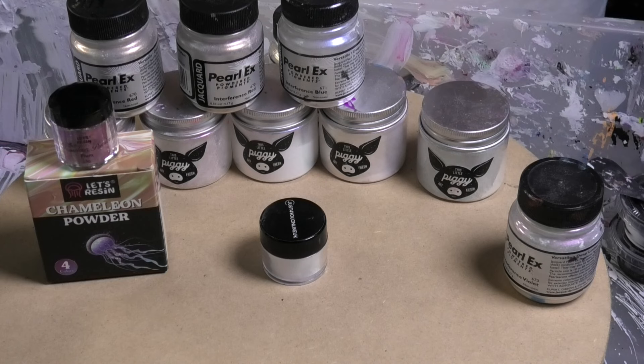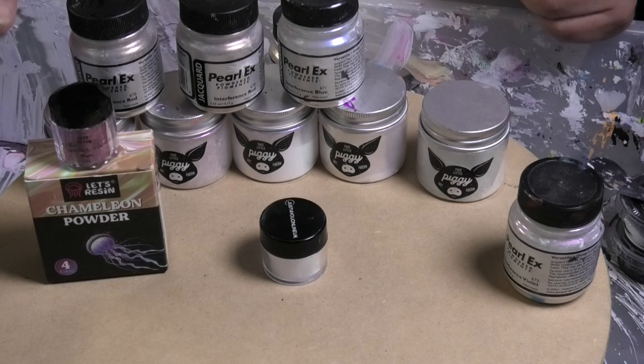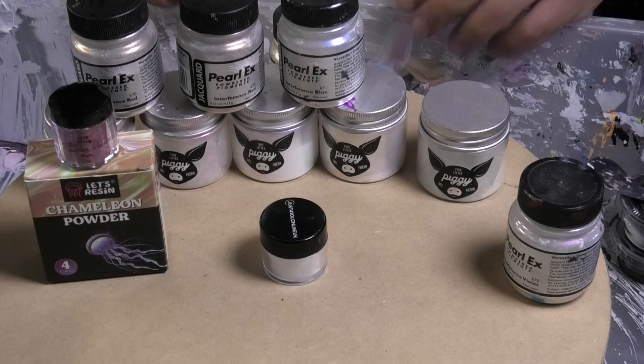We have those, and we've got some 'This Little Piggy' interference colors too. They look white as well until they hit the light and you'll see the color change. That one's macaw. So we have a whole heap of different interference colors. It definitely works a lot better with a black cell activator because you pick up the colors a lot better on a black rather than white.